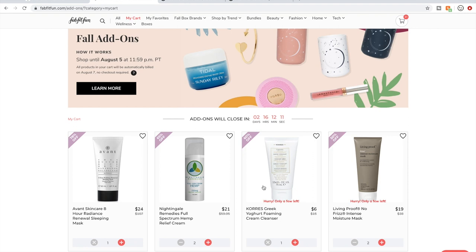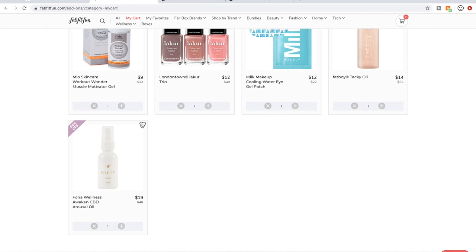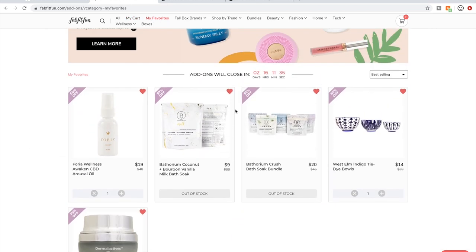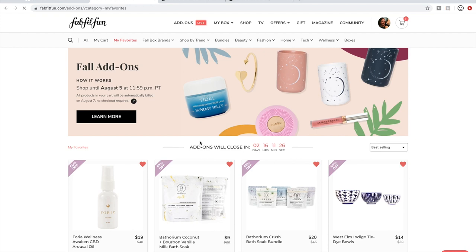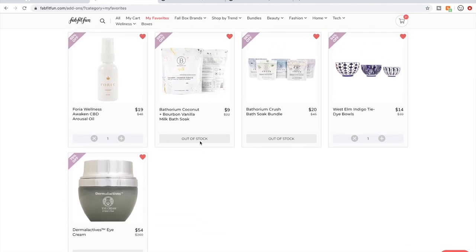Something that a lot of people do — if you are new, I want to point out what people mean when they talk about refreshing for a product. If you are hoping to snag something that's out of stock, like this Foria Wellness CBD Arousal Oil, you can click the little heart icon and it'll add it to your favorites. To get to your favorites, you click here and you can refresh your favorites page. That way you don't have to scroll through all of the add-on sale products — you can just refresh your narrowed-down favorites list.